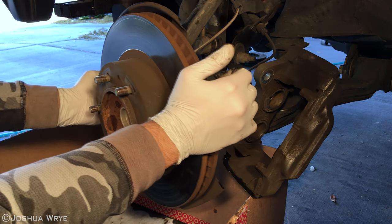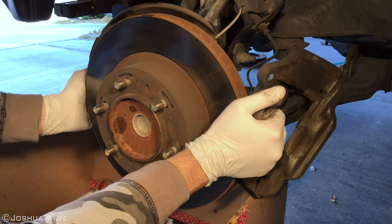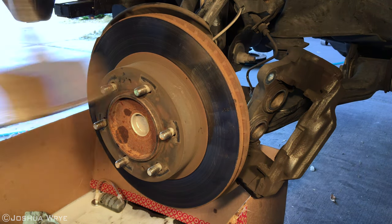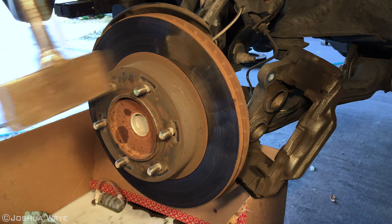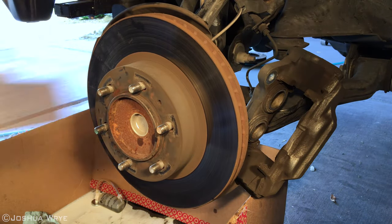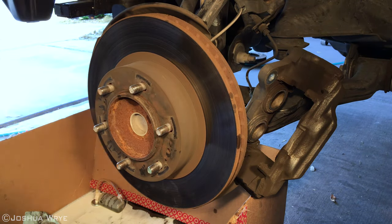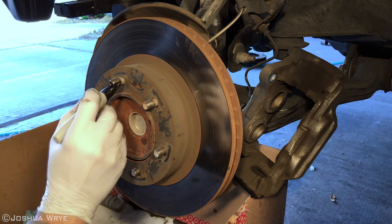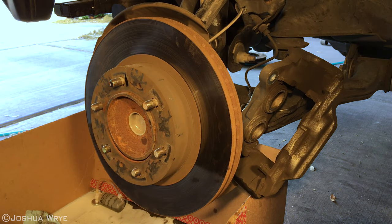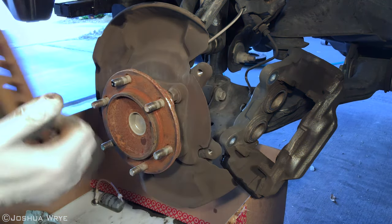Straighten out the wheel assembly so that we can remove the brake rotor. A few swift taps with a metal hammer should break the brake rotor free. Once the rotor is free, mark one of the lugs in the same spot on the rotor so you can put it back the way it was removed. Gently pull the rotor off and set it aside.